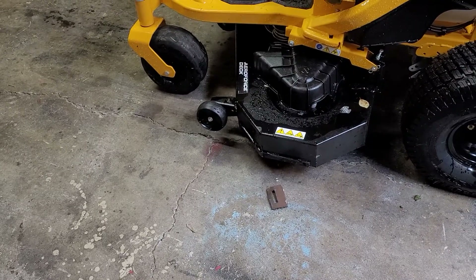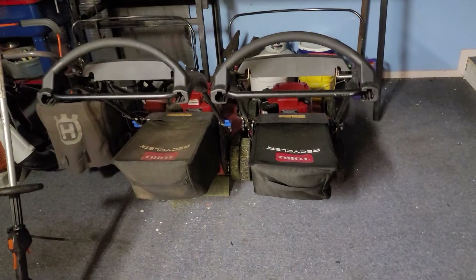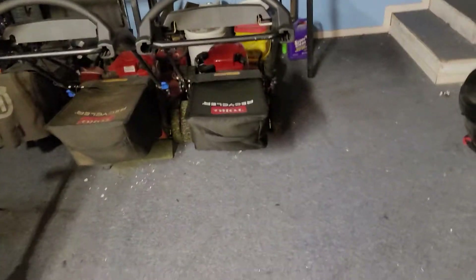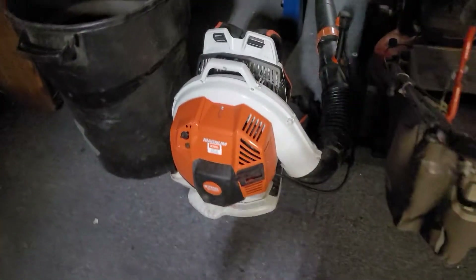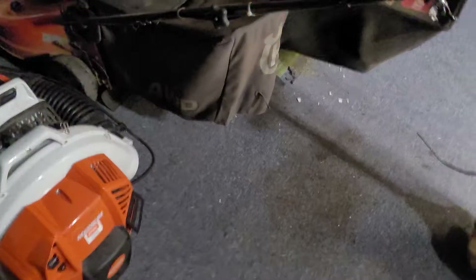If you get a Toro TimeCutter 54-inch, they are junk. Something about the Toro — we use their hand mowers and push mowers all the time, every day, and they're great. But the riders suck, they're god-awful.